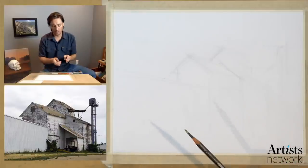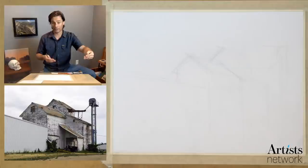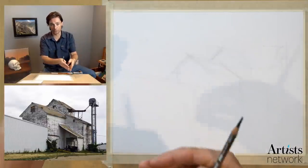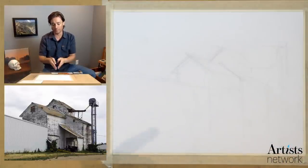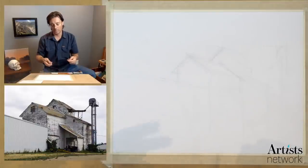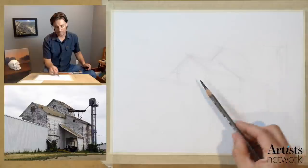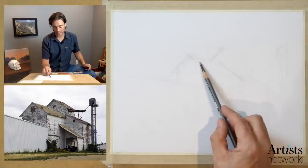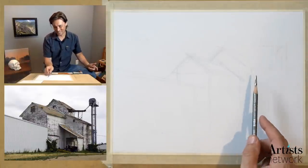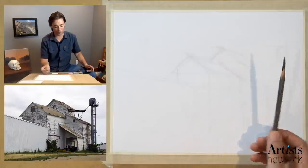When drawing with graphite, some artists will structure their drawing specifically around the values available in the pencils. You might start with a background that's lighter using a 4H, and as you move forward and try to increase contrast, you gradually use softer materials — switching to a 4B or 6B in the foreground where you might have a darker material. I have a hard time working that way. Once I'm working I get sucked into the process and the idea of stopping to change materials doesn't even enter my mind. I typically find one material and stick with it throughout the whole drawing, then if I'm really not getting a dark enough mark, maybe I'll switch to a softer material.